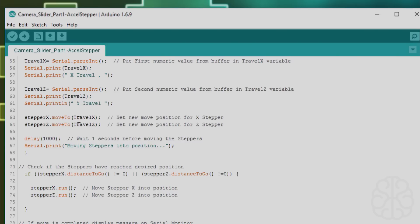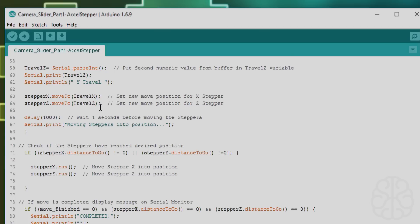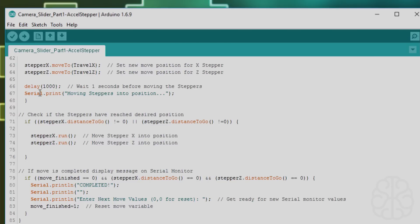Now that we have those two values in the variables, we use the AccelStepper library command stepper_x.moveTo(travel_x) — the position we set in the serial monitor — and stepper_z.moveTo(travel_z). At this point the steppers aren't moving yet; we're just setting the target position, which can be a negative value to go counterclockwise or positive to go clockwise. AccelStepper keeps the position in memory, so when you plug in the Uno, the steppers' current positions are set to zero. Then we add a one-second delay and print 'Moving stepper into position.'